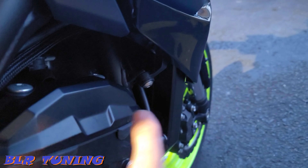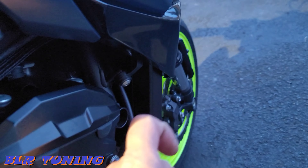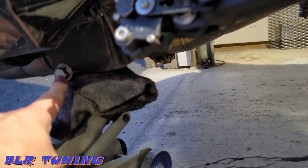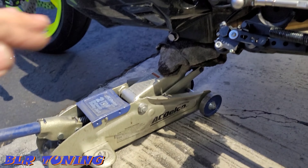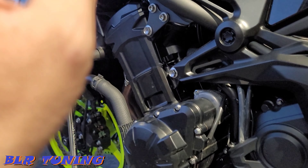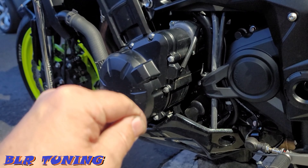On this bike the sliders are the same size and depth on both sides — some bikes use a longer slider on one side versus the other, but on this 2022 Z900 they are the same. The trick is: there's a flat spot right here behind the oil drain plug bolt. Get a jack and put just a tiny bit of pressure on it — not enough to lift the bike, just enough to keep the motor from dropping when you pull those bolts.